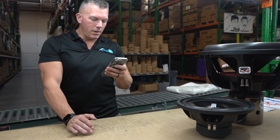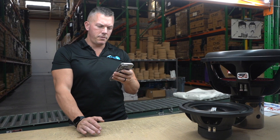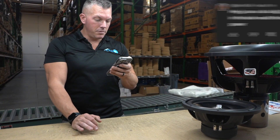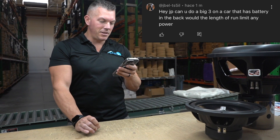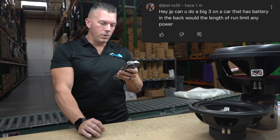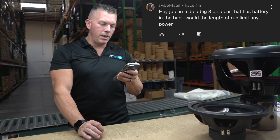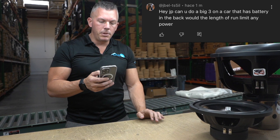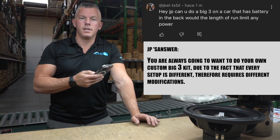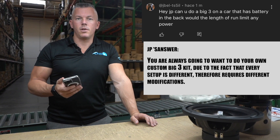First person we have is jbell-ts5il. We're going to answer your question — hey JP, can you do a big three on a car that has a battery in the back? What would the length of run limit any power? So basically what I tell people to do is you would want to do your own custom big three because every one of them is going to be different as far as length.